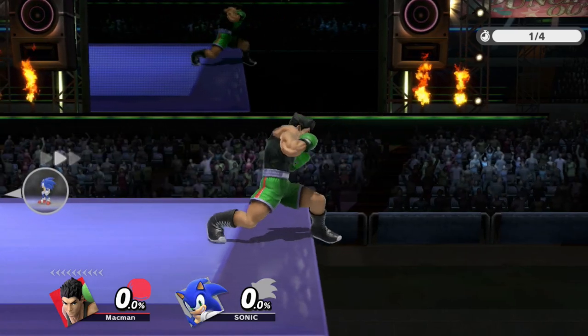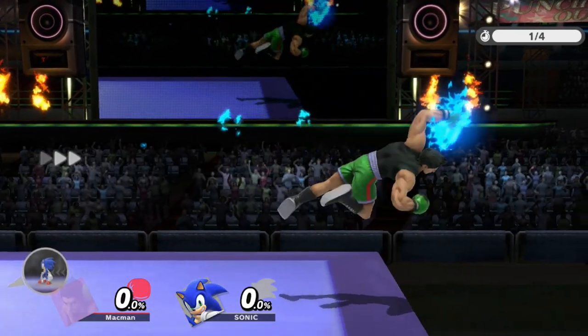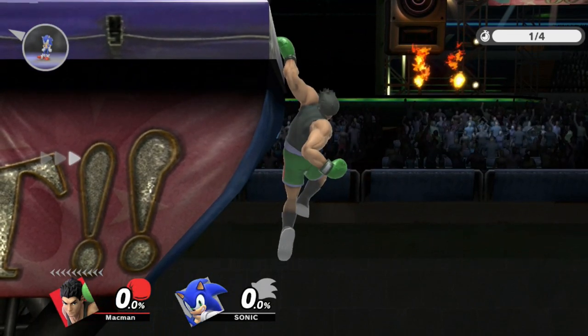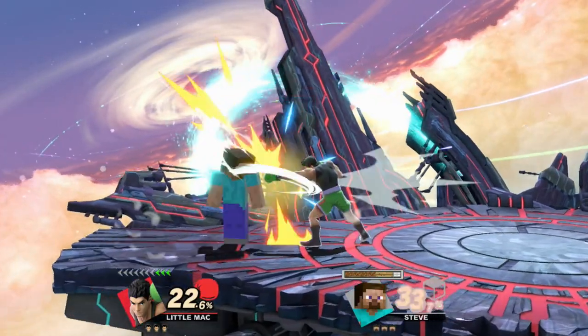Hey MacMains, MacMain here with some quick little Mac tech: the Ledge Maker. Now Joel Haymaker is already used primarily when edge guarding as well as on stage, but this advanced tech combines both, using it as an edge guarding technique in order to grab the ledge from mid stage.